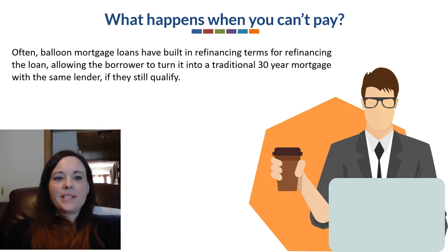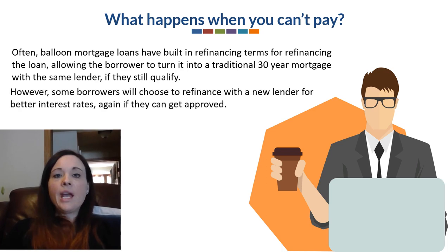So what happens when you can't pay? Often a balloon mortgage loan has built-in refinancing terms with the same original lender, allowing the borrower to turn it into a 30-year traditional mortgage if they still qualify. However, some borrowers will choose to refinance with a new lender for a better interest rate, but again that's only if they can still get approved.